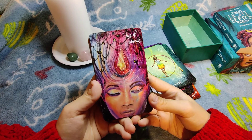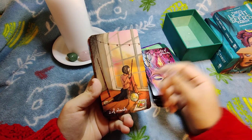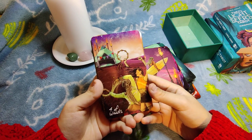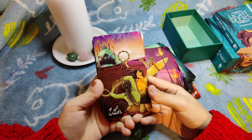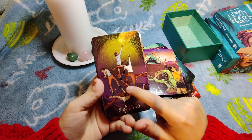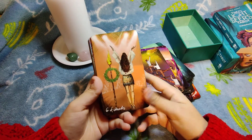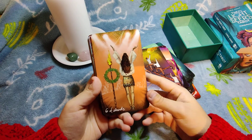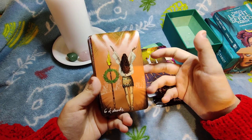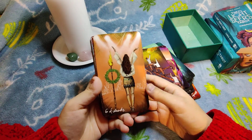Moving into the Minor Arcana. Ace of Wands — fire, nothing more to say. Two of Wands — planning and travel. Three of Wands — we're already traveling. Four of Wands — having fun, a safe place to live and be happy. Five of Wands — conflict and competition to claim this fire, which fits it as a card of competition. Six of Wands — I love this very modern depiction; it could also indicate someone who likes to be in the spotlight.